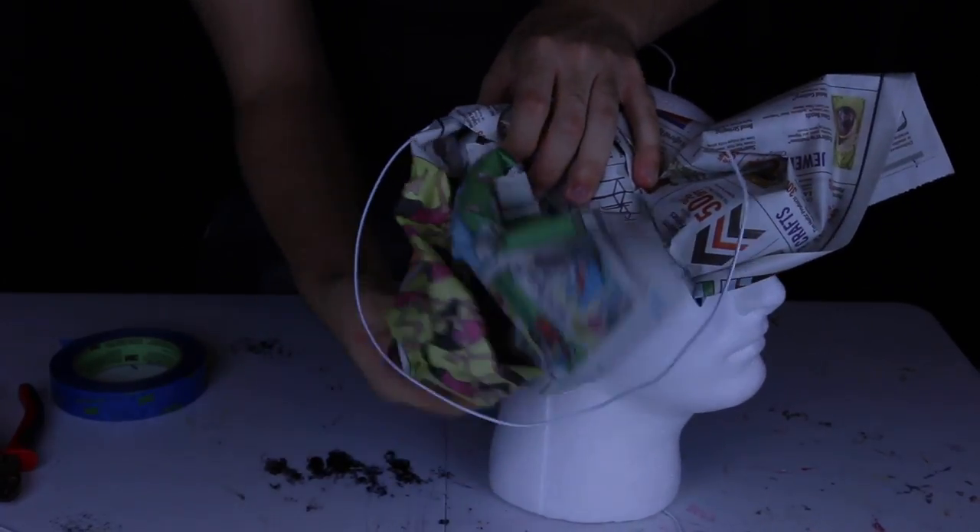Hey guys, welcome back to Dolls Oddity. Today I am bringing you part two of the green mini paper mache mask making tutorial. This is the mask I used in my Scream Queen season two parody opening video.